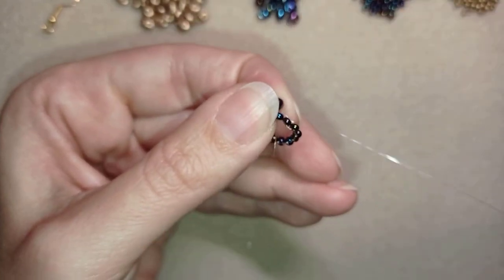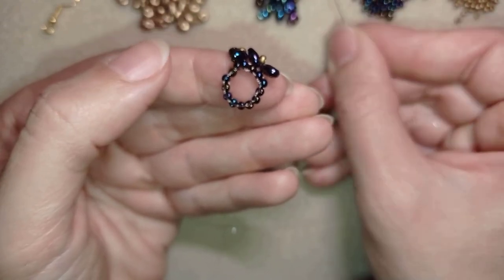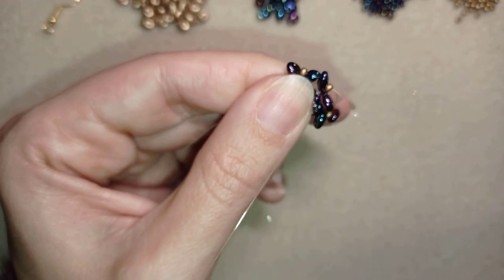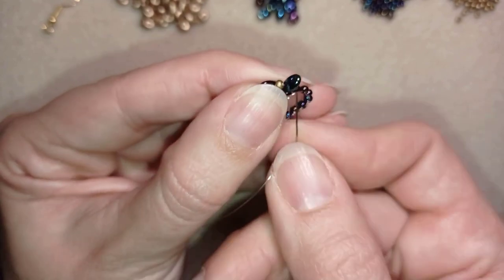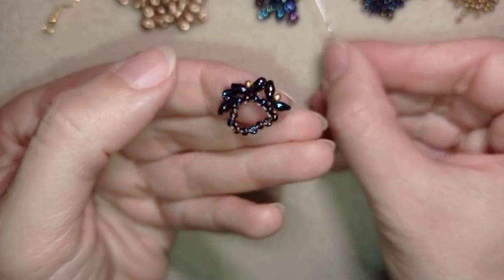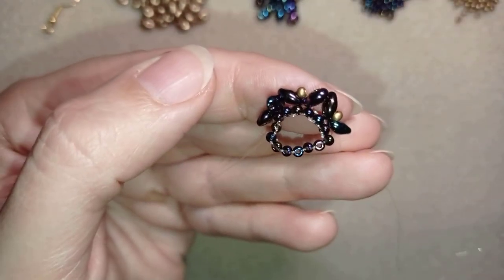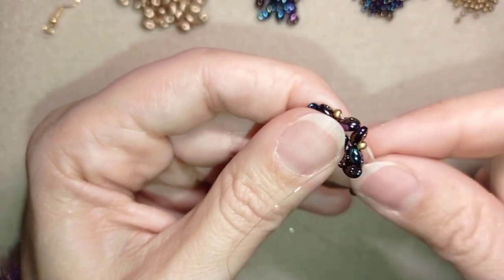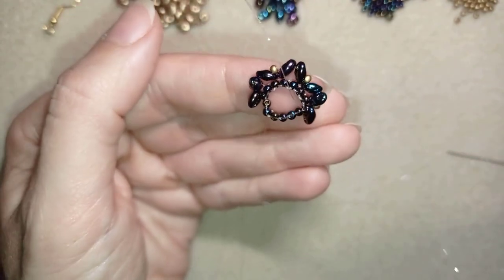I go into the neighbor super duo, then take a super duo, a golden, and a super duo, and go into the next one. I continue this pattern — super duo, golden, super duo — into the following seed beads. I will repeat this three more times, always taking a super duo, a golden, and a super duo.